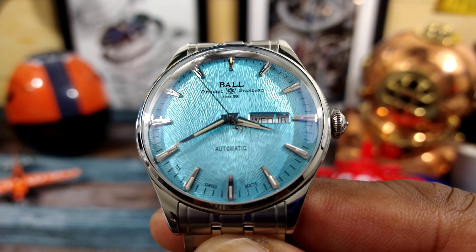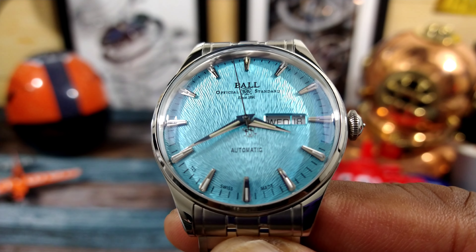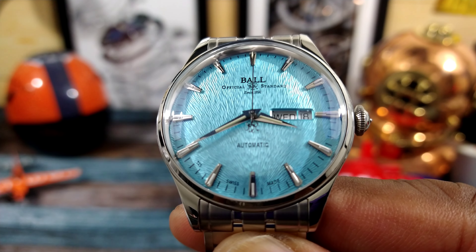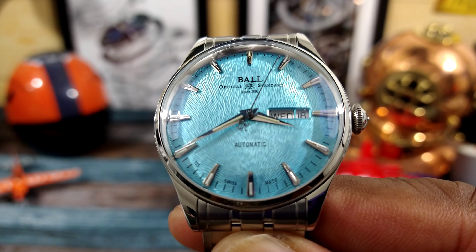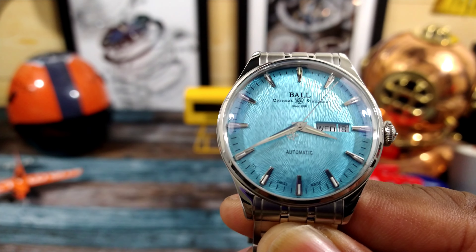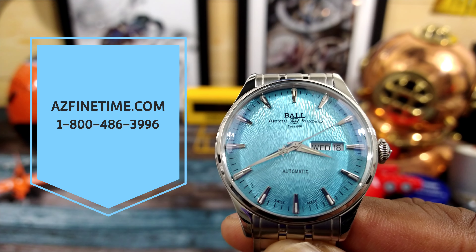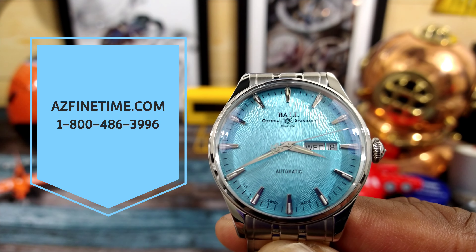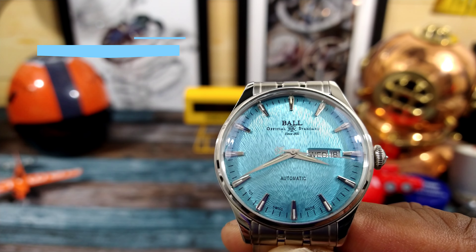Welcome to another episode of Watch Once Over. My name is Big E. Today we're going to be looking at this beautiful Train Master Eternity with an ice blue dial from Ball. This one goes for $2,099 and it's available right now at azfinetime.com. It's in stock, and this Ball watch is one of the most beautiful dials I've ever seen.